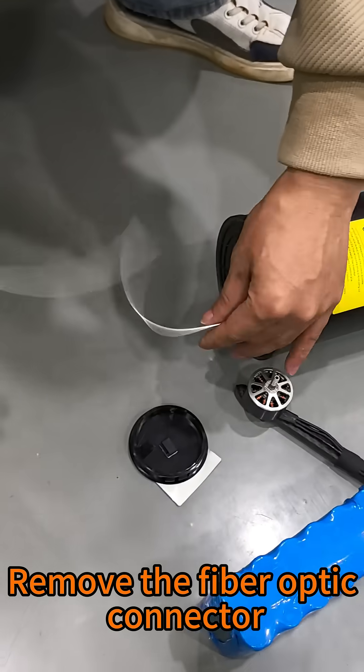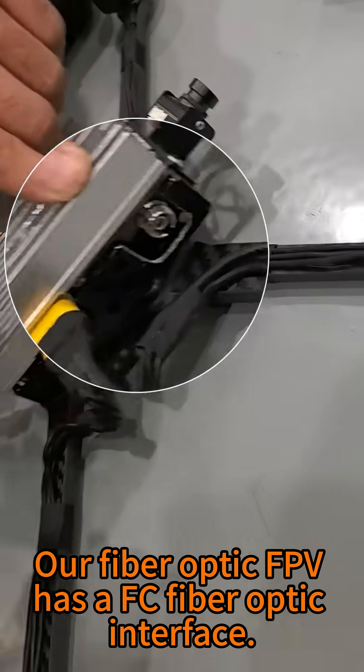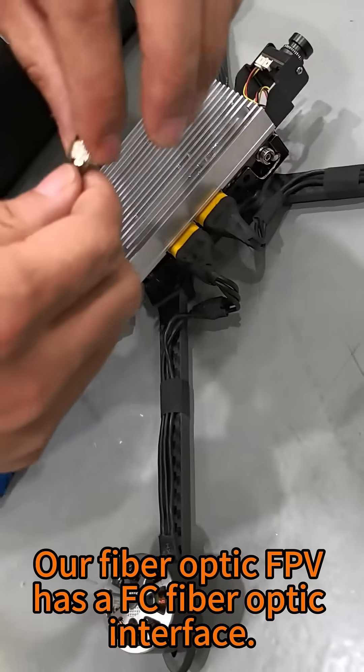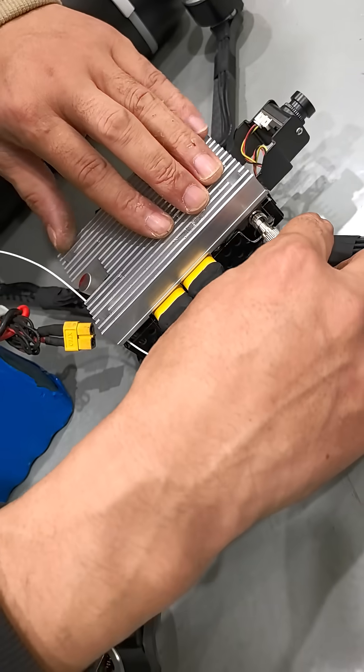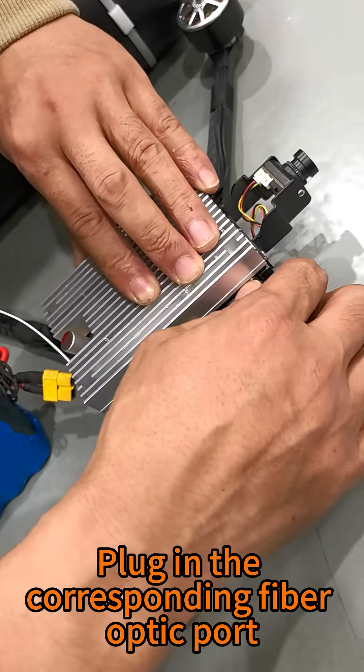Remove the fiber optic connector. This is a fiber optic FPV. Our fiber optic FPV has a FC fiber optic interface. Just plug it in to the corresponding fiber optic port.